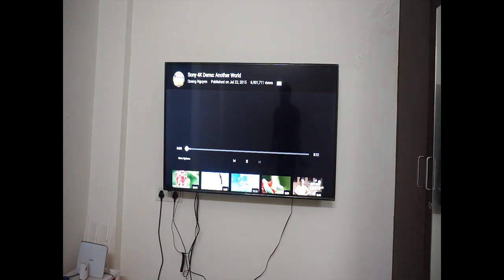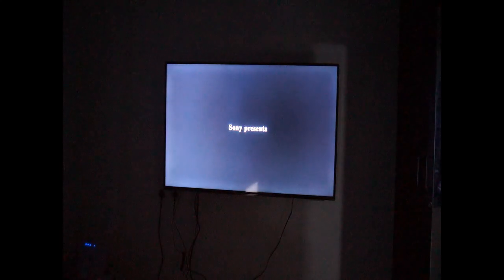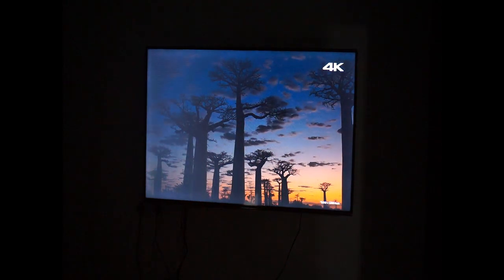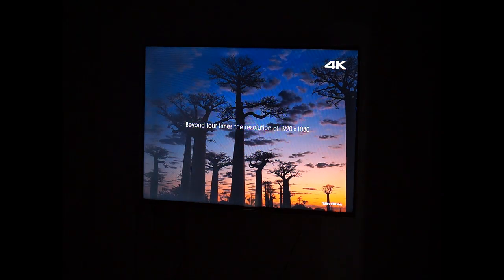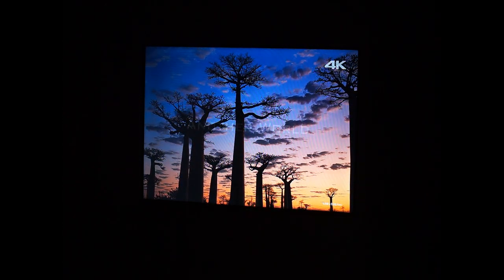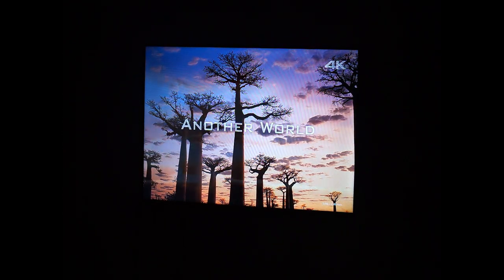You don't have to worry about streaming or anything. The colors on the camera don't do justice to how it actually looks, but this is good — beyond 4 times the resolution of 1920x1080, it will take you to another world. You can see some lines on the TV but this is entirely because of the camera and has nothing to do with the TV.